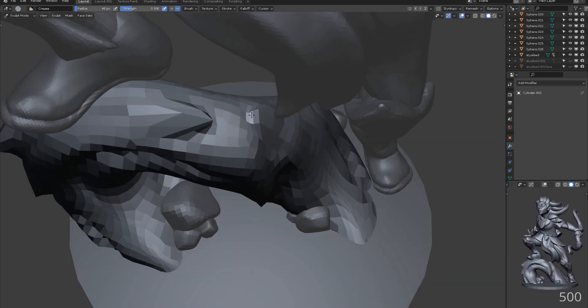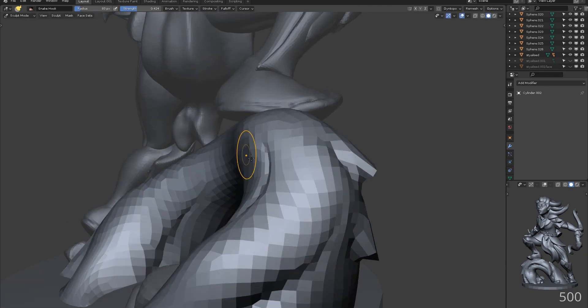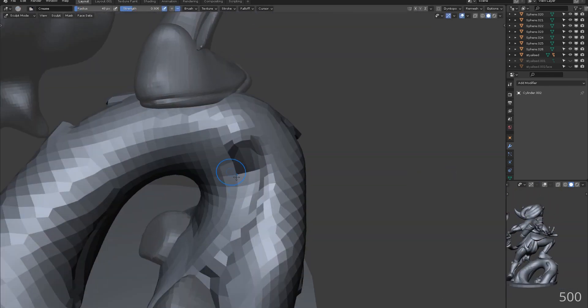Pulling out the corners of the wood seams gives the impression of thorns, or just the wood looking a little rough.